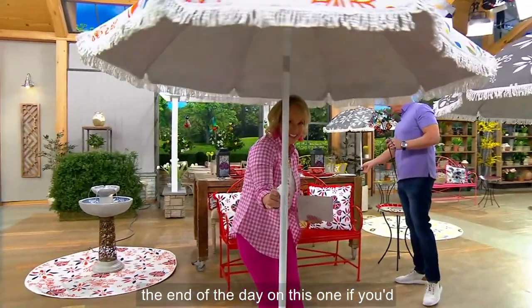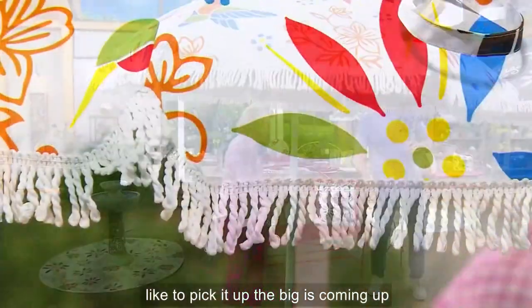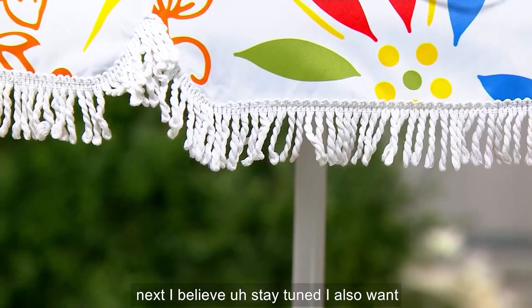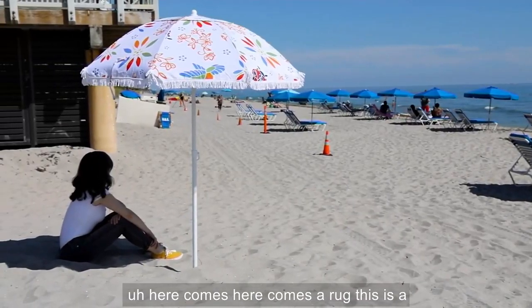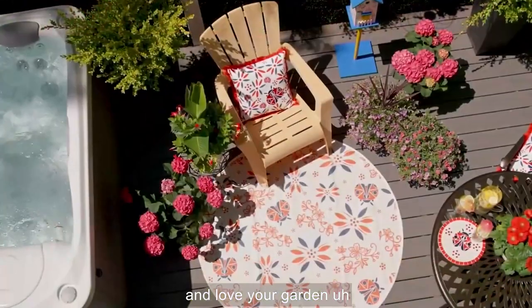Easy Pay goes away at the end of the day on this one if you'd like to pick it up. The big is coming up next, I believe. Stay tuned. Also want to mention — here comes a rug. This is a patio rug that we have available for you. Love your garden.